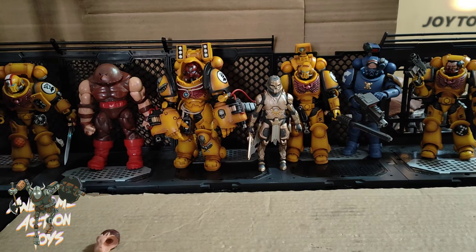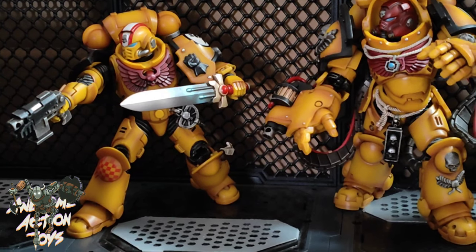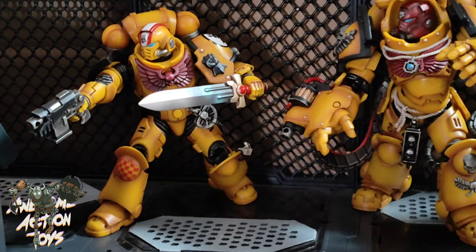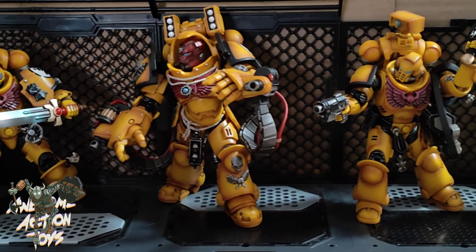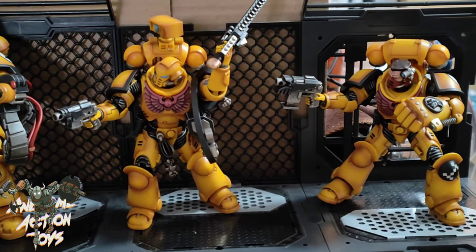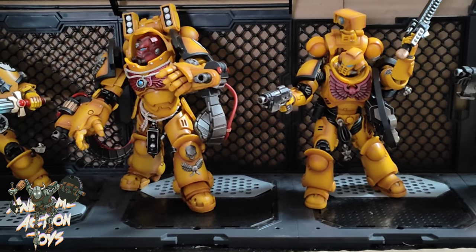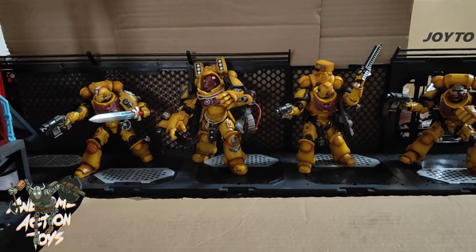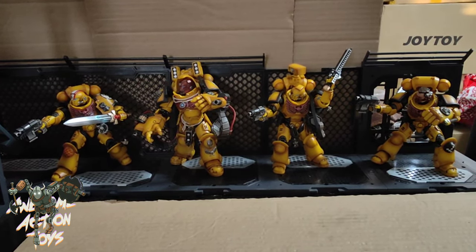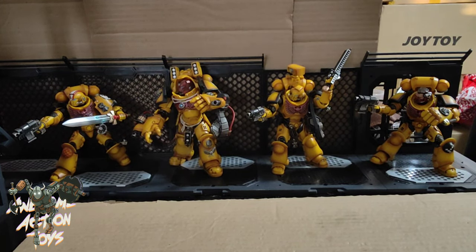I'm going to pause and set these guys up in action poses to show how easy they are to pose. Here they are in action poses — the first guy is actually balancing quite well considering the toe joints. The Aggressor is moving on, and the last guy with the power fist is also easy to pose considering their bulk. Some beautiful figures — I think this is my favorite color scheme so far from Joy Toy, mainly because of how the inking and shading looks with the yellow. The contrast is so, so good. Please like, share, subscribe, and check out the Patreon. There are over a thousand videos on this channel. Stay happy, keep collecting — bye bye!